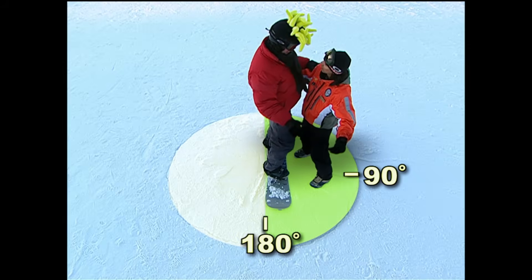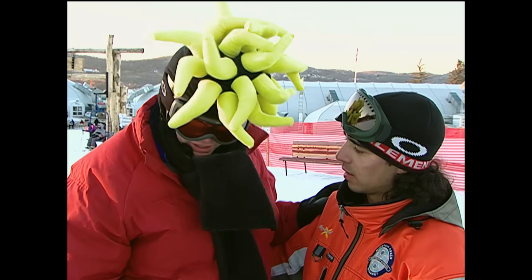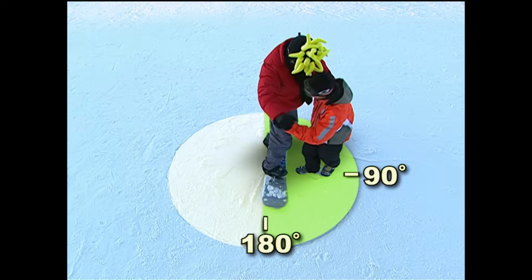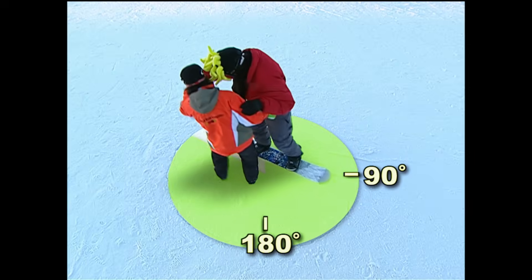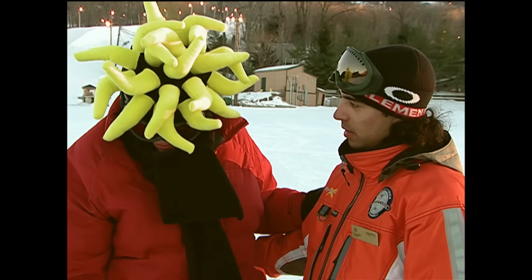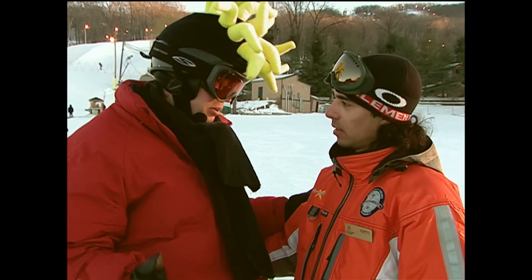So how do you go 360? If I turn the board another 180 degrees, that's 180 times 2, which is 360. I'm heading in the same direction as when I started. 360 means turning in a complete circle.